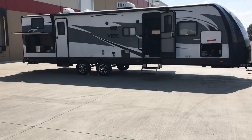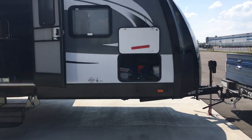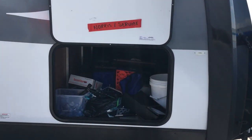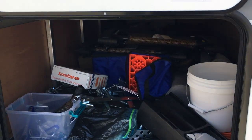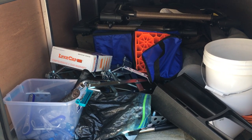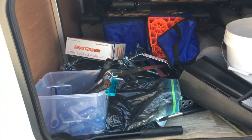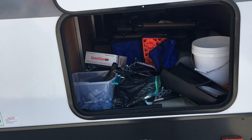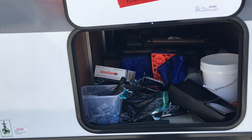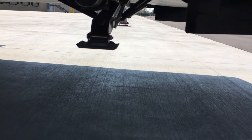The only storage is up in the front, and this is a pass-through that goes all the way to the other side. By the time you stick everything in here — your tools, X-Chocks for the tires — I would absolutely recommend X-Chocks because when you put those on, it's as solid as it gets. These actually have electronic stabilizer jacks, not leveling jacks.